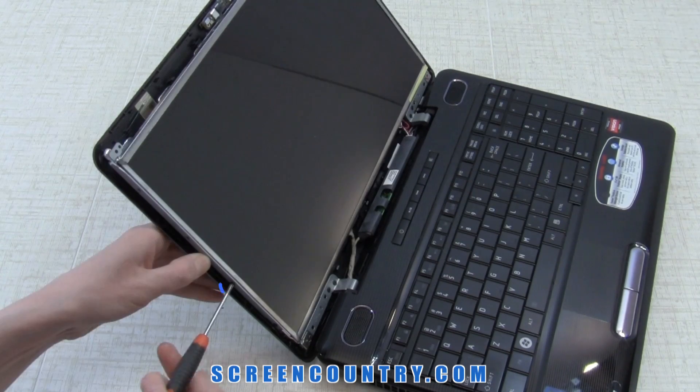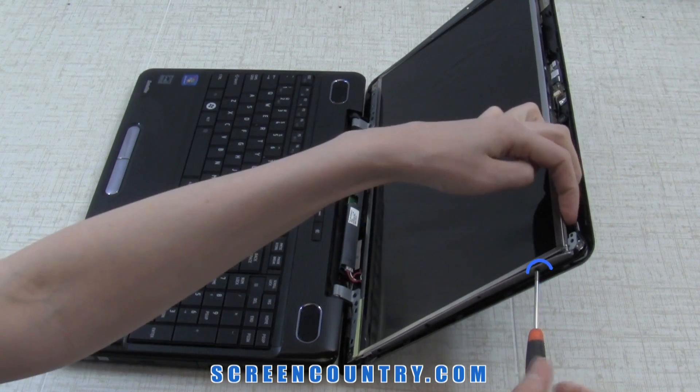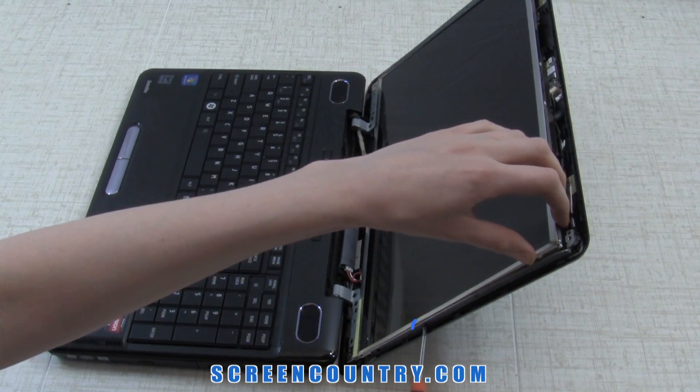Once you're done, remove three frame screws on each side. Keep all the screws in separate piles so you don't mix them up when reassembling your laptop.